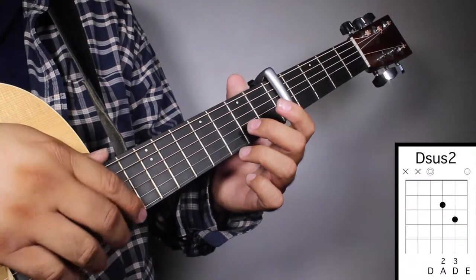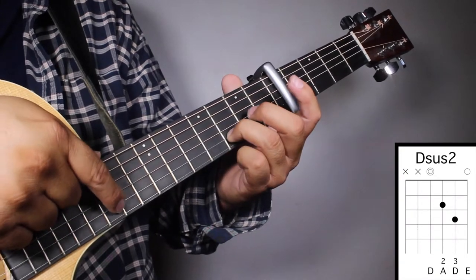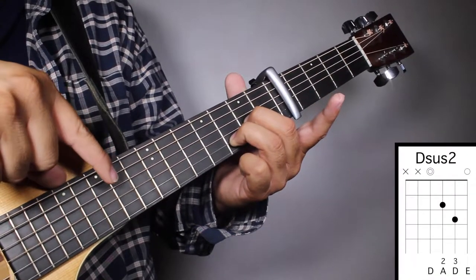Chord number four, D-sus two. Finger number three on your third fret, second string. And finger number two on your second fret, third string. And we're gonna strum from string number four.